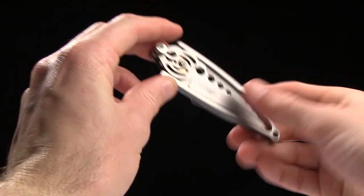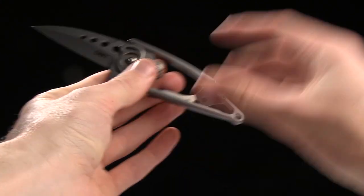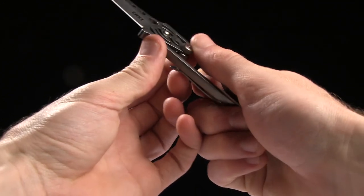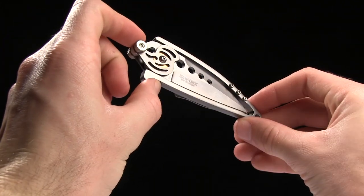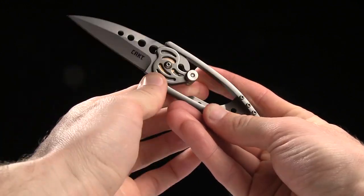A very interesting locking mechanism — it's actually pushing the frame away from itself to open it, and then using the tension of the frame to lock the knife in place. So if you're into very unique locking mechanisms and very unique knives, this might be the ticket for you.